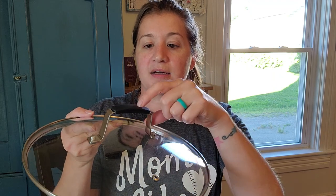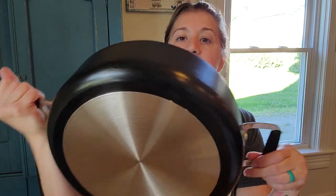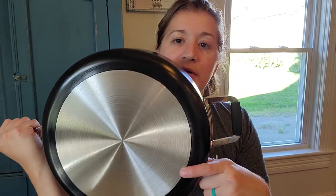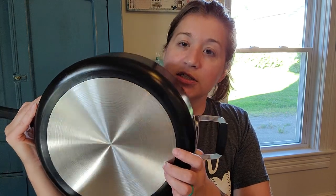It comes with the glass lid, has a little vent hole, and the handle has a nice little silicone grip on it. The pan itself can go from stovetop to oven. It has an aluminum base, so you can use it on all types of stoves and it's going to provide even heat conduction, so you're going to be able to cook your food fast and evenly.